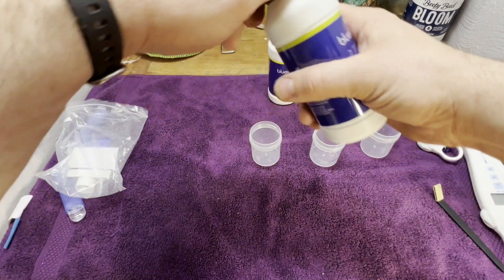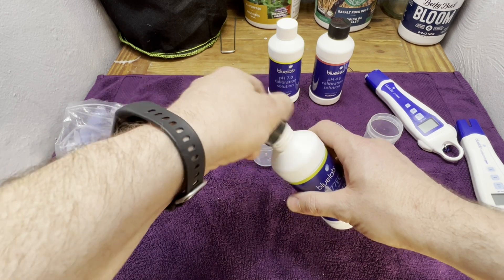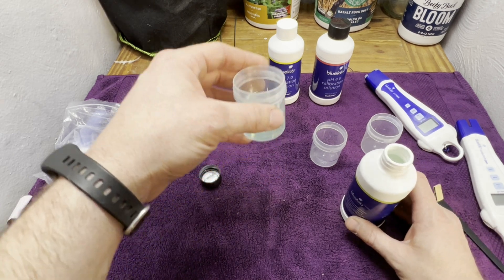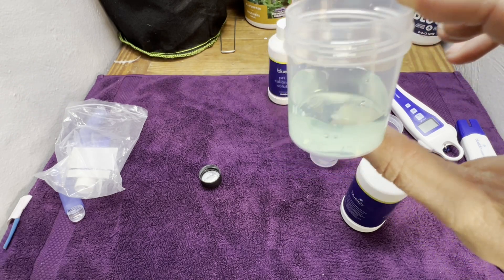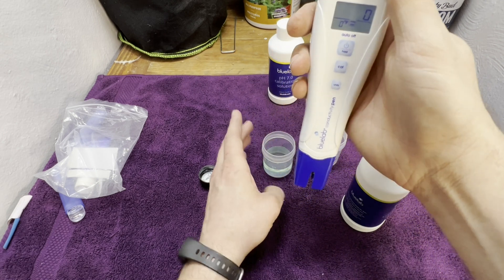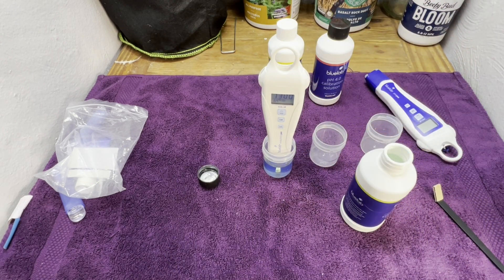To calibrate your conductivity pen, give it a little shake and pour just a little bit — just enough to cover the electrode itself. You can see it's really not much at all. Turn the pen on, stick it down in the solution, and just let it sit.